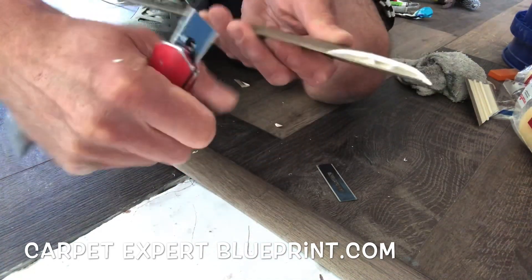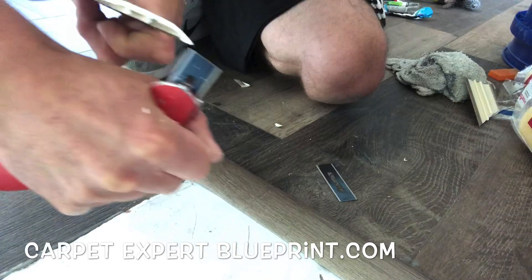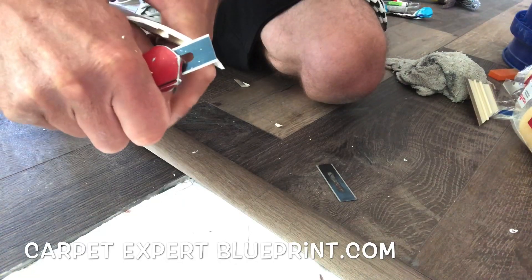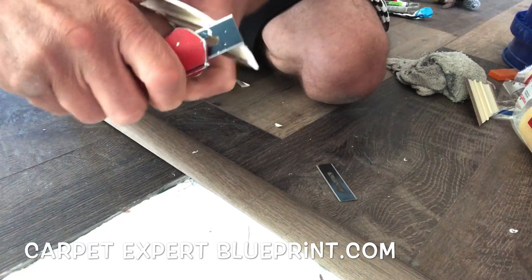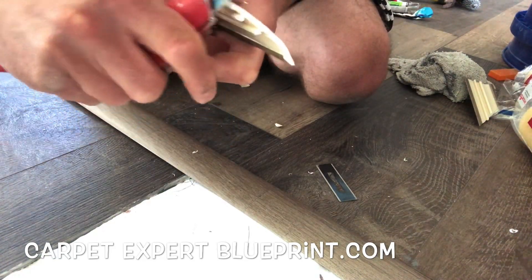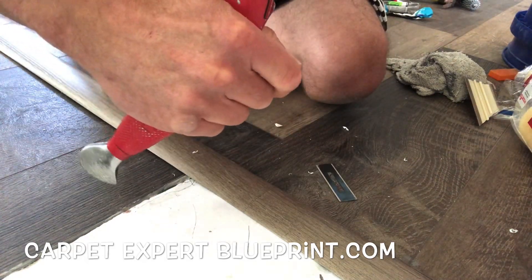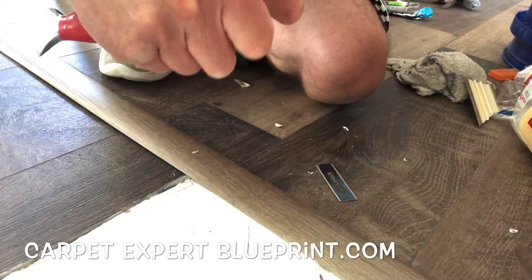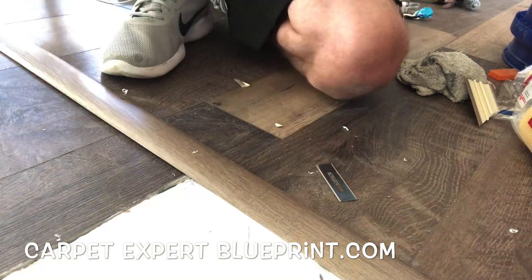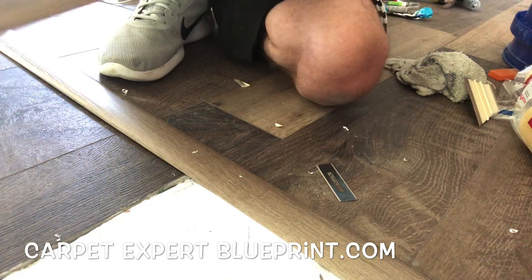Don't use carpet blades for this — use a utility knife. Take your time, and do not lop your hand off — use at your own discretion. We're going to shave a little off this side, a little off that side, making sure everything is clean and crisp. Once again I am a professional installer, I've already cut myself thousands of times — you don't want to join that party. All right, edges are looking good, let's shave just a little bit more, then we'll line it up and get this piece secured.